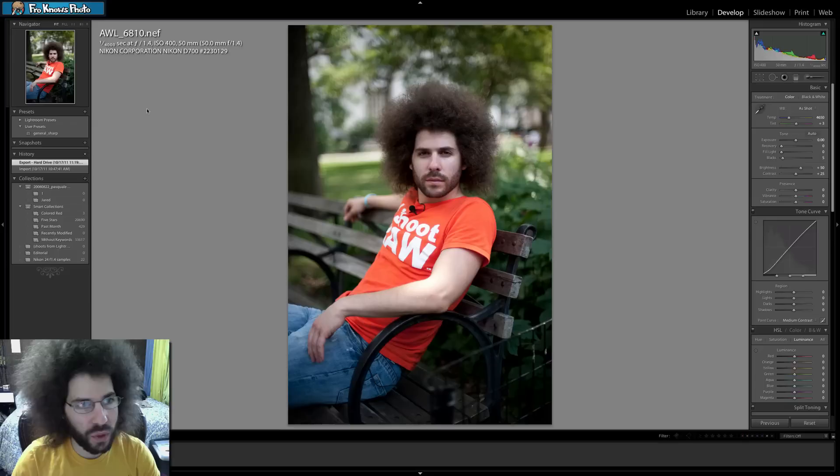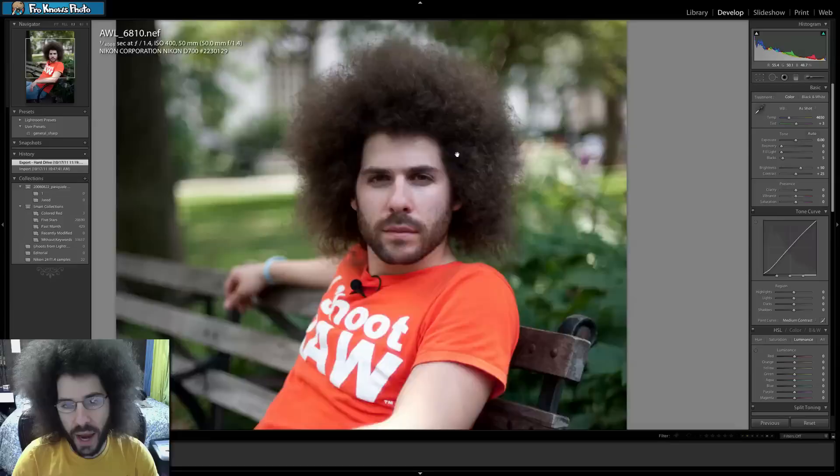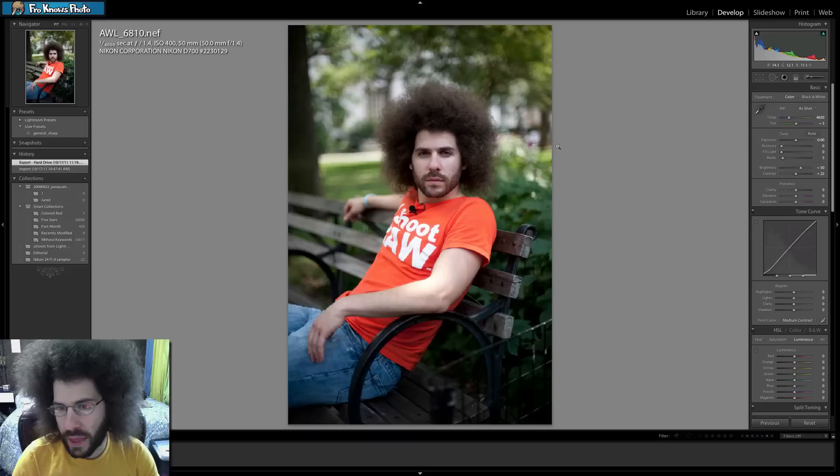He was going for a really blown-out background, and you can see it's tight right on me. The background just starts to blow away — look at the hair, just blown away, not because it's windy but because of the shallow depth of field. So let's get to editing and see what I would do.